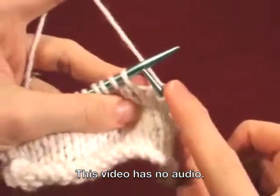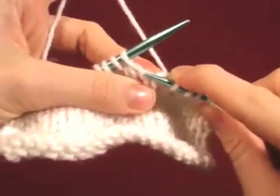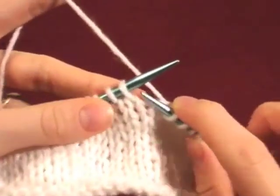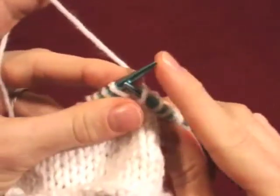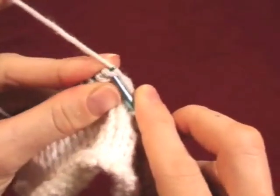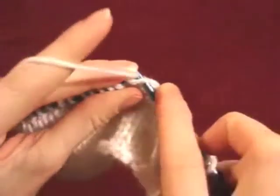For a knit right loop, all we'll be doing is knitting this right loop on the stitch below the one on the needle. Because it's hard to get into with the needle, we'll place it on the left needle and then knit it. Then we knit the stitch that's on the needle.